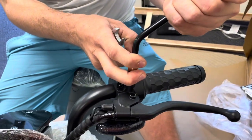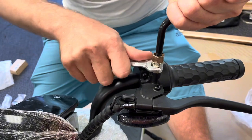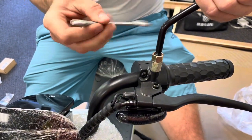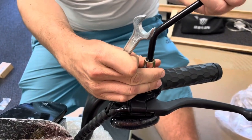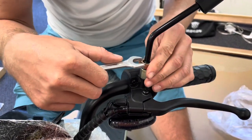Get it nice and tight. To adjust the mirror, come down here — the bottom bolt should be tight, while the upper bolt is the adjustment bolt. Loosen that upper bolt and you can adjust it a lot more, then really tighten it down so it doesn't lose its position.